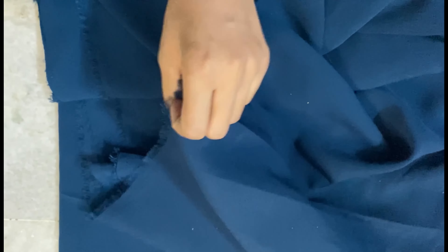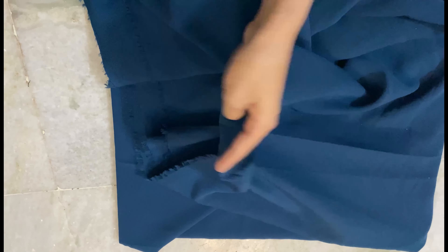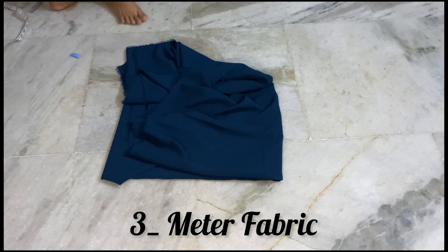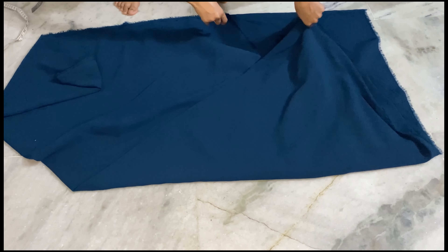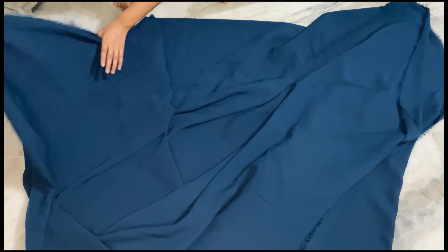Hello guys, welcome back to my channel. How are you all? I hope you are doing well. I am sharing with you a very trending frog design. We have taken three meter fabric. If you like my work, please subscribe to my channel and like the video.